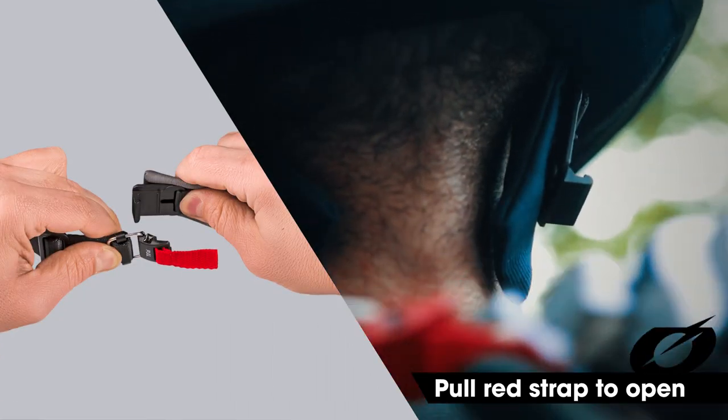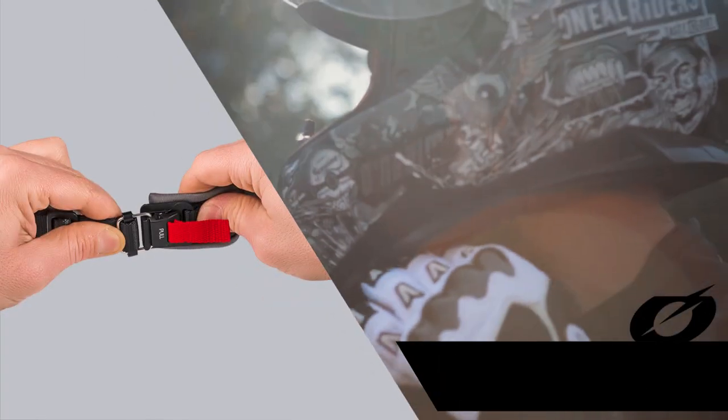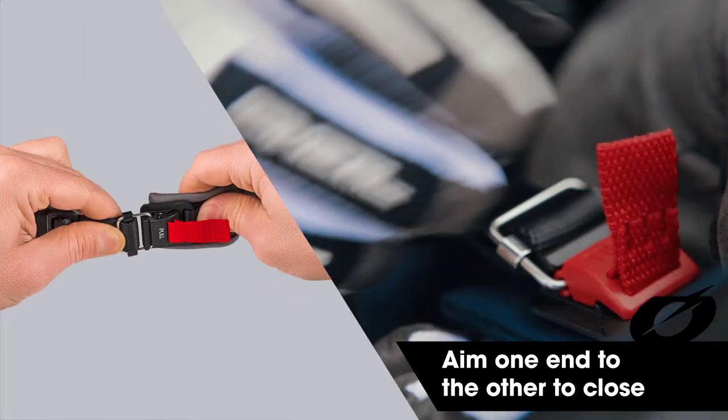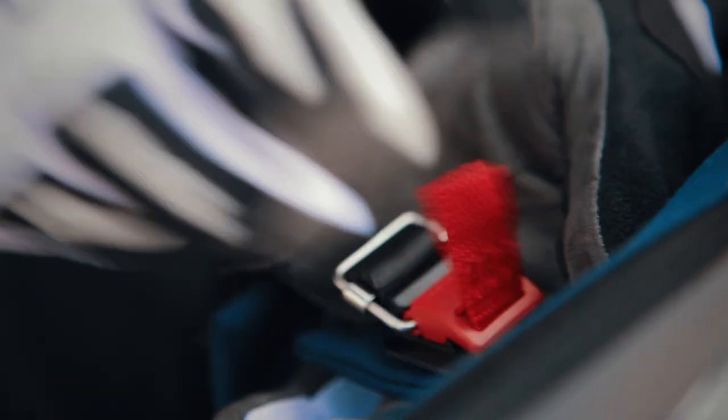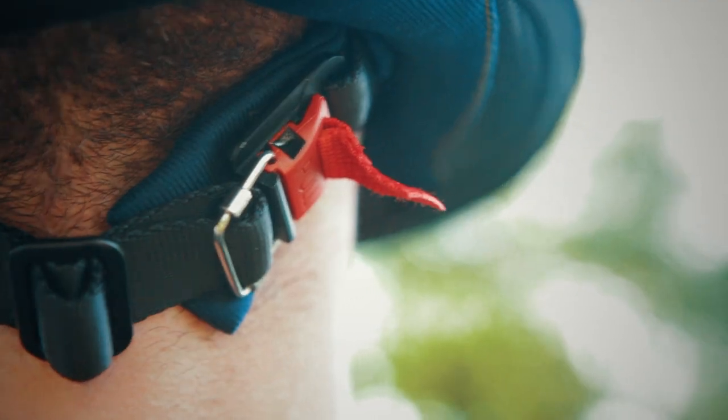Fidlock can be opened easily by pulling the red strap. The closure is as easy as the opening — just aim one end to the other and it clicks together itself. You can do this one-handed very quickly and even with gloves on.